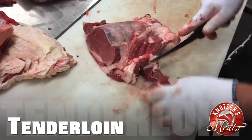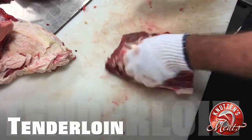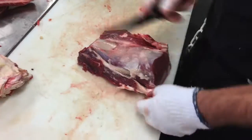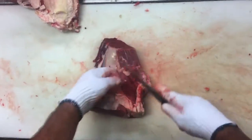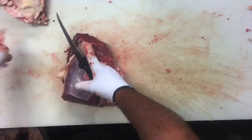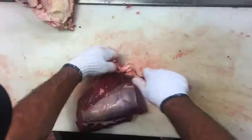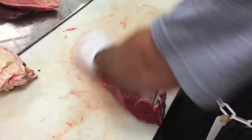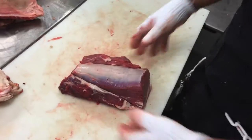Now Cory is going to be trimming up the tenderloin butt roast. We can cut this into steaks for the customer, or if they prefer it as a roast, we can leave it as a roast. Tenderloin is one of the most expensive cuts of meat that we sell here at Knutson's Meats. Off to the freezer with the tenderloin butt.